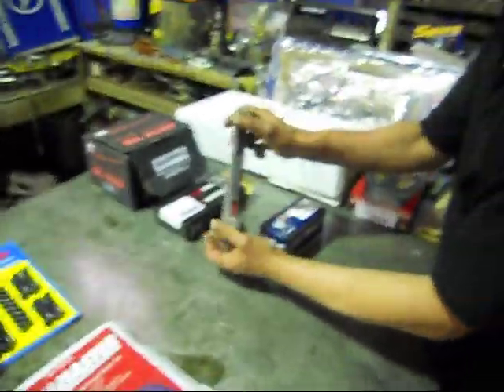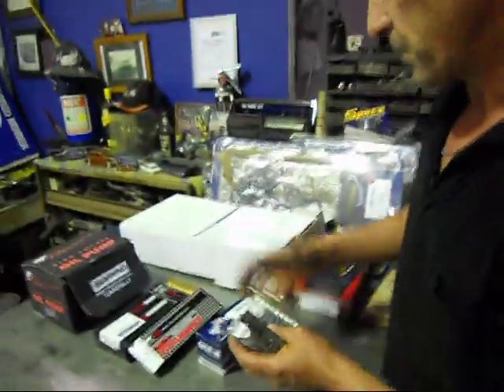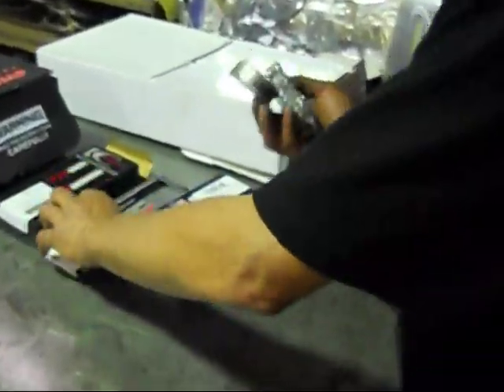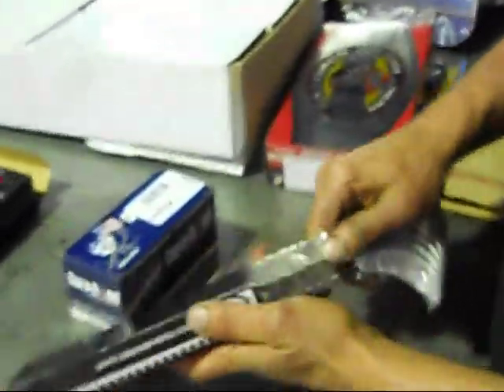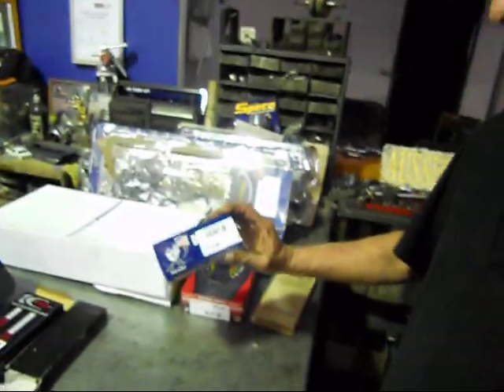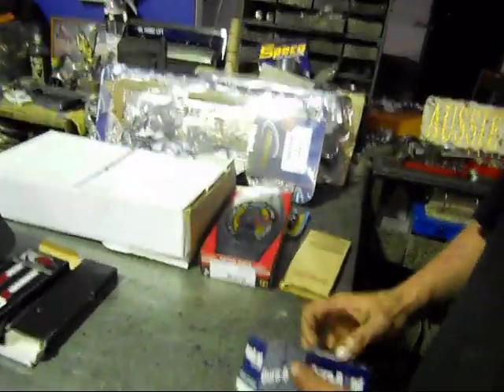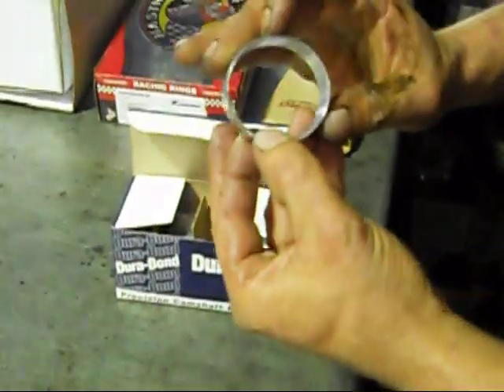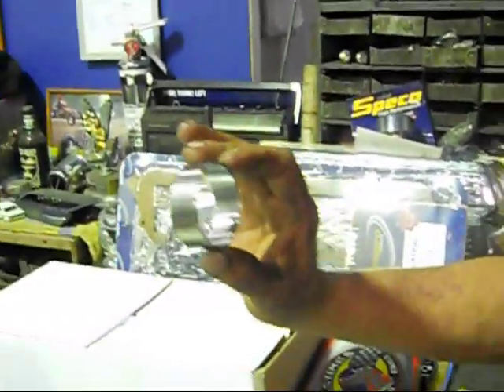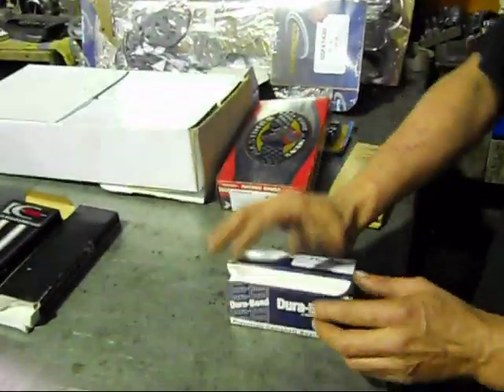Moving to the big end bearings — the crank will be cleaned up and ground as well. Same as the King's high performance, using the heavy duty bearings. Really nice bearing — American bearing, but they make them for Holden, so that's what we roll with. And there's a really excellent cam bearing. Once the block is all final machined, we can put them in nicely. There are five mains — very similar to a Chev.